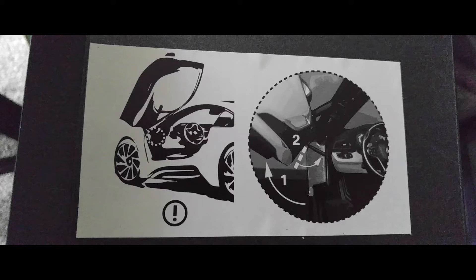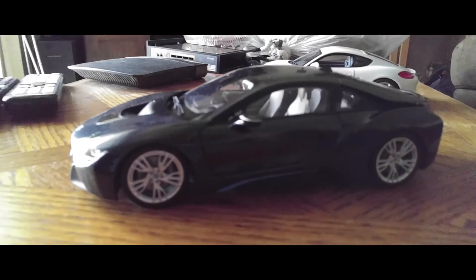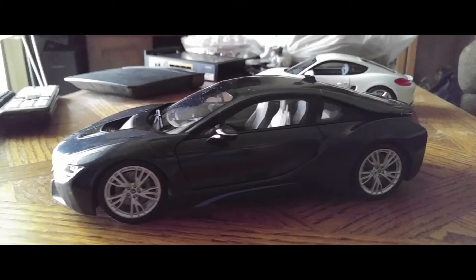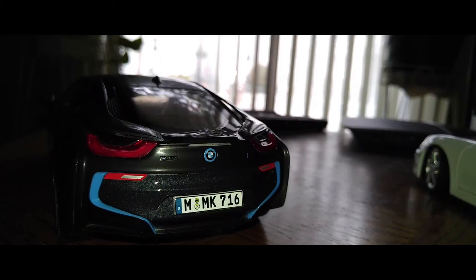Upon opening the box, there's a little graphic showing you how the doors open. There's a kickstand part that fits into a little groove to keep the door propped up — I'll point that out in the full review. Taking the bands off and looking at everything, the model looks pretty good; it looks just like the real car. Make sure you look out for the photo and video shoot coming very soon.